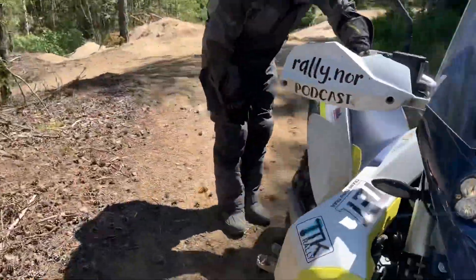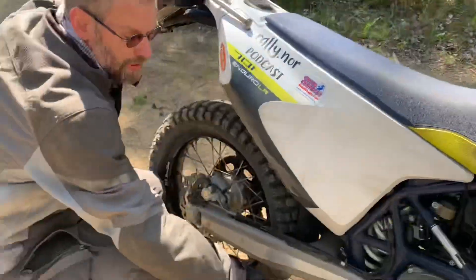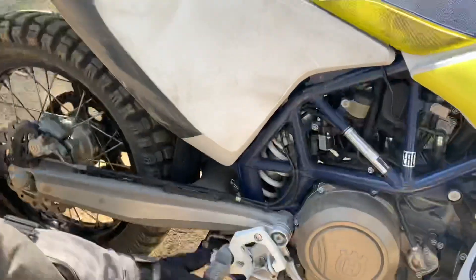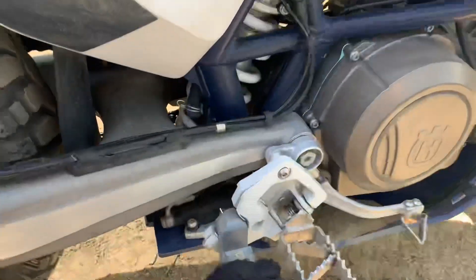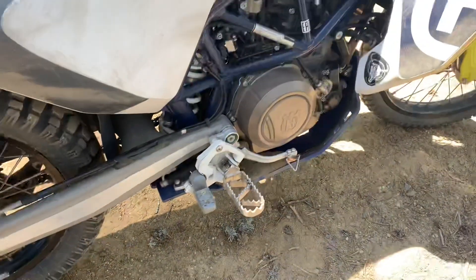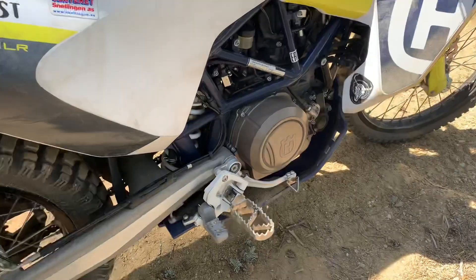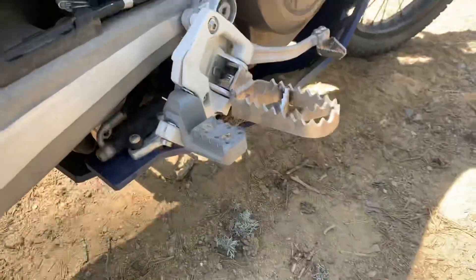Have a look — I just cracked the 3D printed prototype, as you can see here, completely broken, because I had to lay it over on the side. But hey, that's what it's for, it's plastic. I have to replace that one.